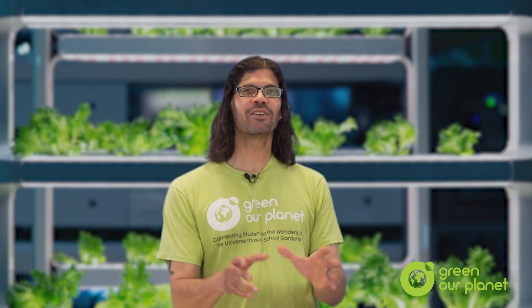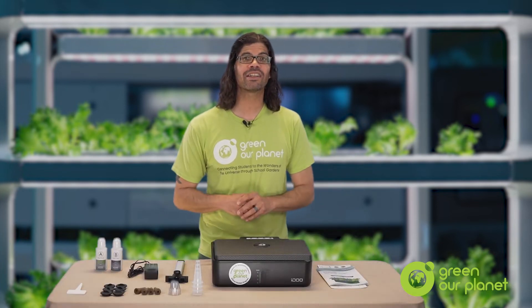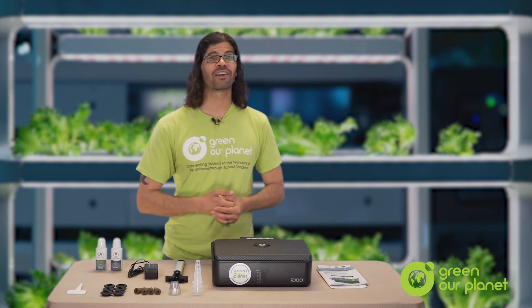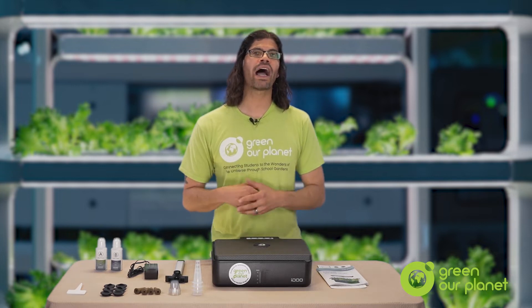Hi, I'm Hydroponics Farmer Joe, and I'm here to teach you how to set up your new deep water culture hydroponics growing system so that you can start your journey on becoming a ninja STEM teacher. You'll be amazed at how much easier it is to get a hydroponics garden going than it is to get an outdoor garden going. That's because we can control so many of the elements when we grow hydroponically.